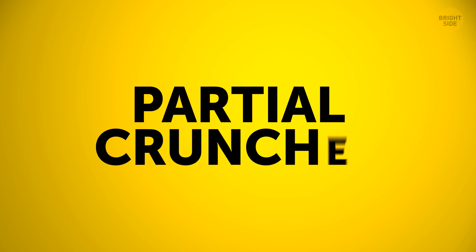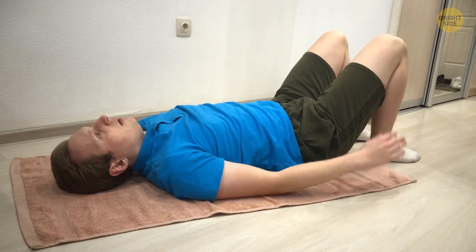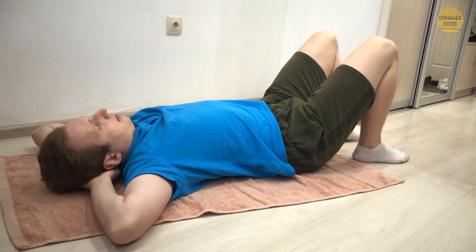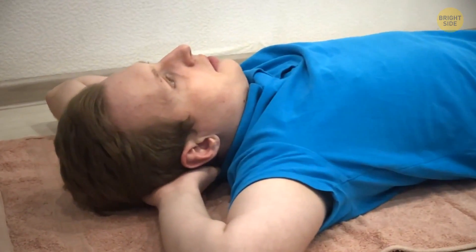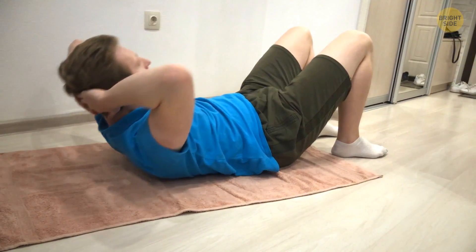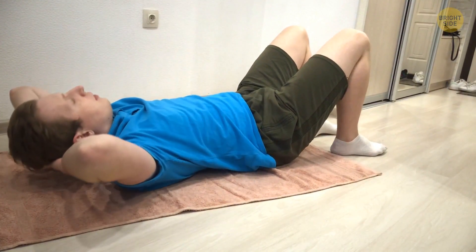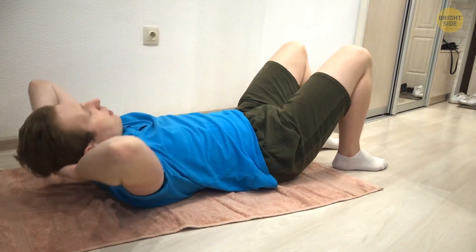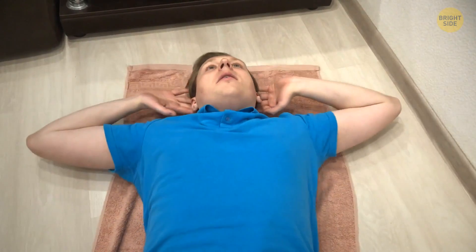Now let's do some partial crunches. Skip this one if your back is hurting today. Otherwise, get ready for a delicious squeeze. Lie on your back just like in the bridge pose — you can support the back of your head with your fingertips. Squeeze your abs and lift your shoulders slowly, keeping your feet and low back on the mat. Go up, pause, then go down. Try for 10 reps.